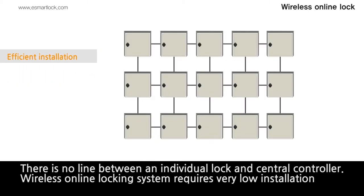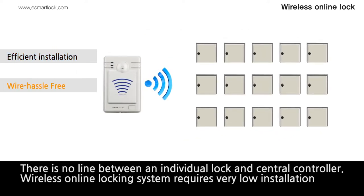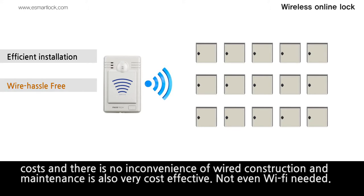There is no line between an individual lock and central controller. Wireless online locking system requires very low installation costs and there is no inconvenience of wired construction and maintenance. It is also very cost effective. Not even Wi-Fi needed.